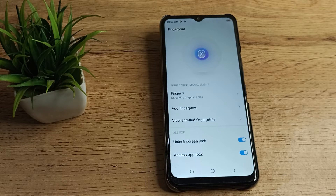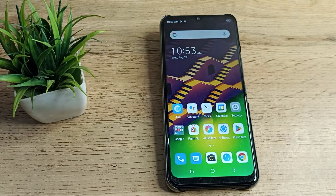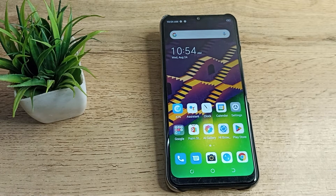Hello friends, welcome back to the video. Today we are going to talk about fingerprint lock settings. In this video, I am going to show you how you can delete your fingerprint lock on your Tecno phone. Let's see how to delete the fingerprint lock.